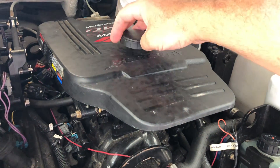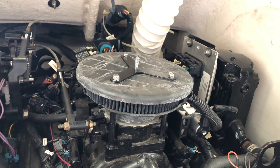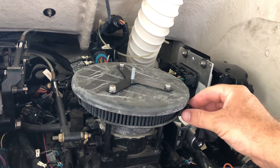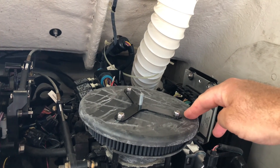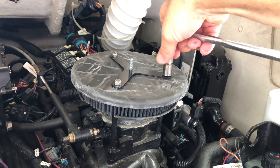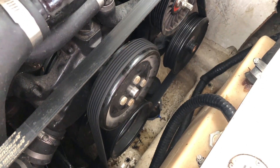We'll start by removing the cover — just a simple thumb screw — exposing the flame arrester below. Note that a flame arrester is what's used in a boat, whereas an air filter is what's in a car. Go ahead and remove the little vent tube — it just kind of pulls out — and set that aside. Now there are three 10 millimeter lock nuts to remove. Be careful with these because they are very small and you do not want them falling into the belly of the beast.